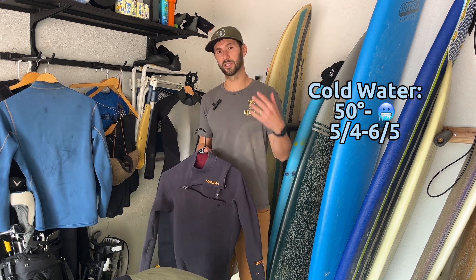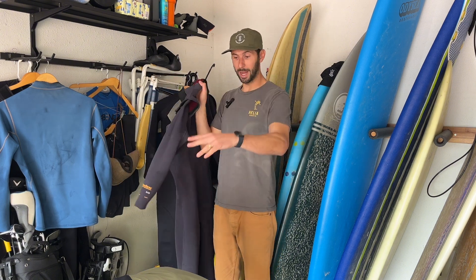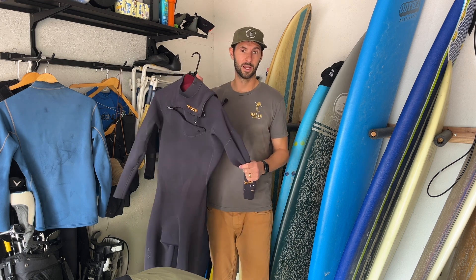Think like a 3-2 or a 5-4 for something that's 52 to 63 degrees, and then 40 degrees and under generally calls for a 5-4 or a 6-5. This is my 3-2 full suit that I wear all year round when I'm not wearing my Drifties — today when I went surfing I was wearing this.